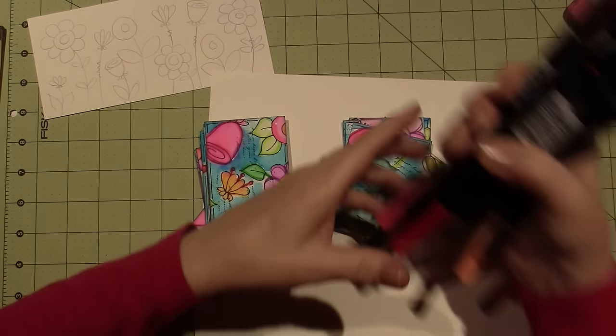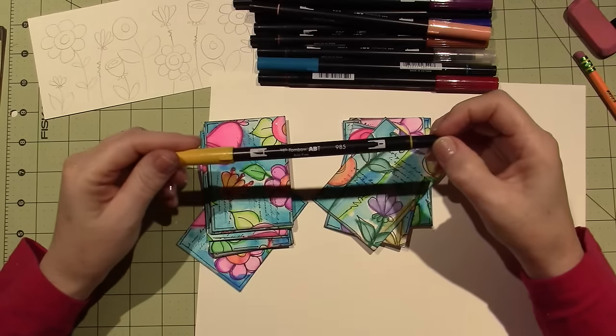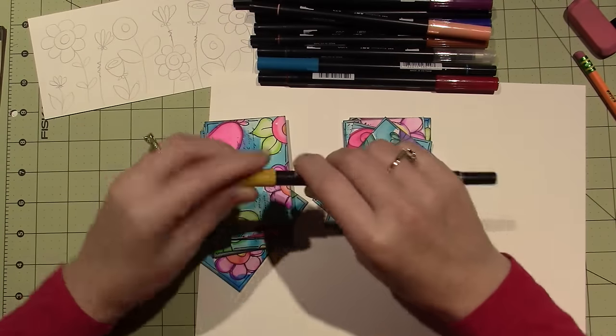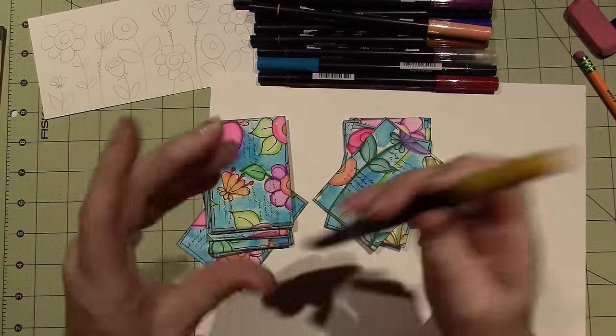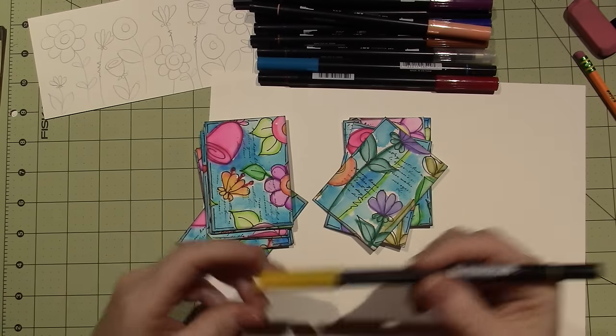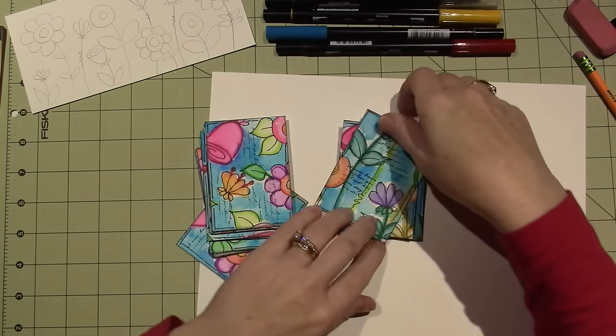These are water-based markers that are acid-free. They have a brush tip and a bullet tip, and they really work nice with water, so you can draw with them and then create a watercolor effect.